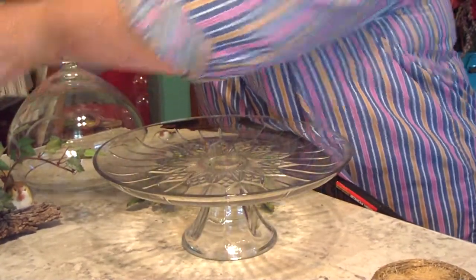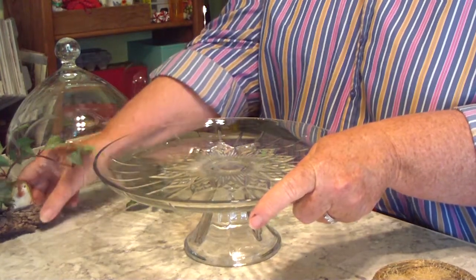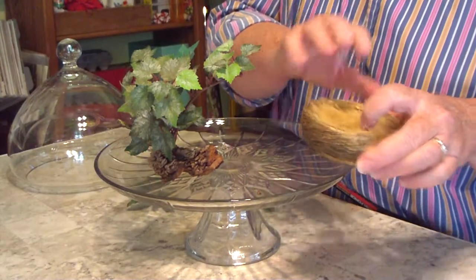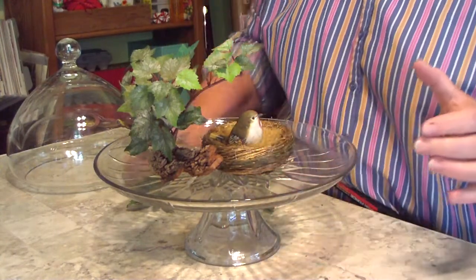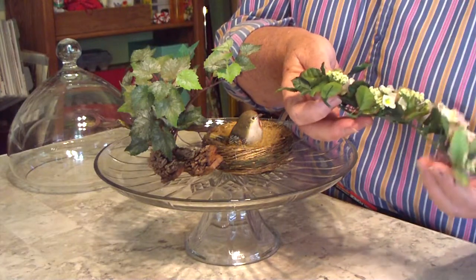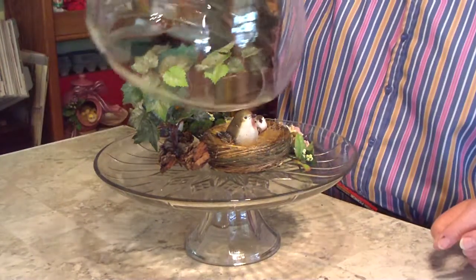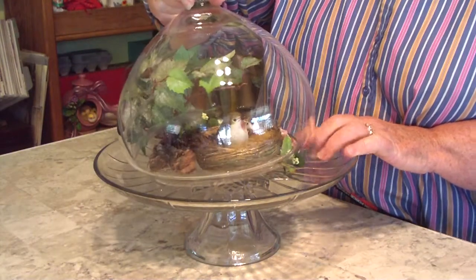Another thing you can do, which is really becoming the in thing and you see it in a lot of magazines, is putting everything under glass. Anything under glass looks more important. Here I have a small branch with some silk ivy attached, a little bird, a nest feathered with grass seed, a small baby bird, and a little sprig of flowers — the kind used on candles for centerpieces. You just wrap all that around, make yourself a little grouping, then carefully put a dome over the top.